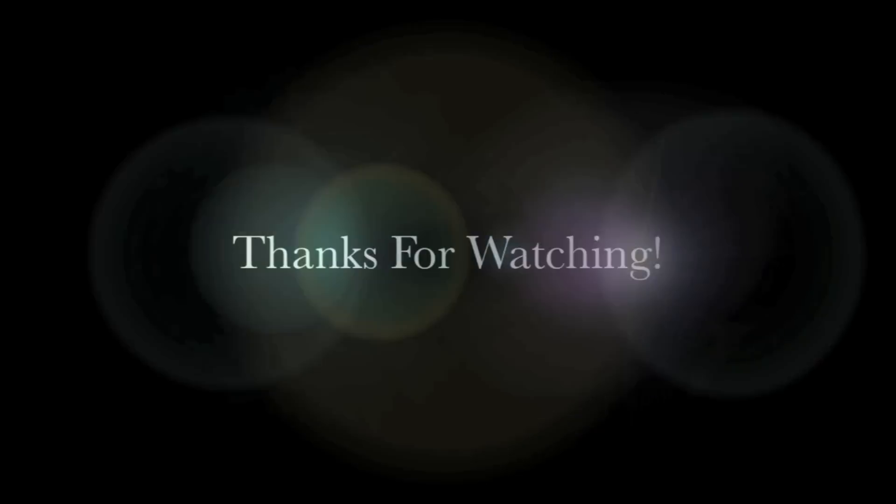So I hope you guys enjoyed this tutorial. Thank you so much for watching and I will see you next time. Bye!